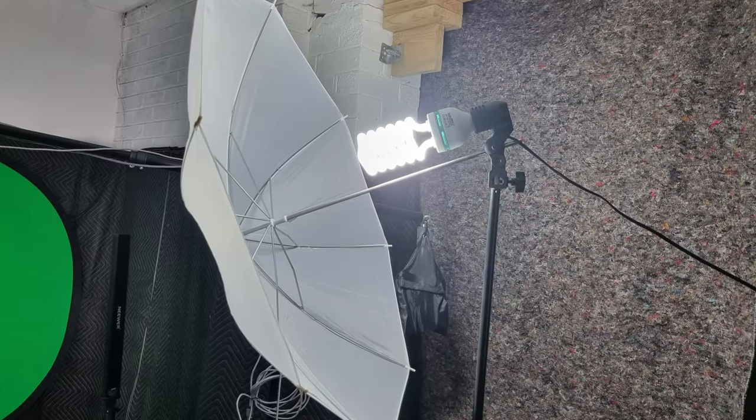On this side we have a cheap CFL bulb and umbrella eBay special. Not the greatest light output for filming, but it's enough to do the job.